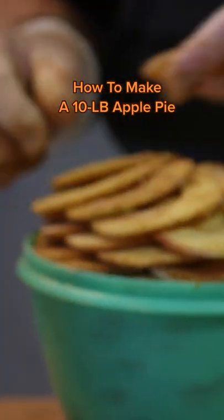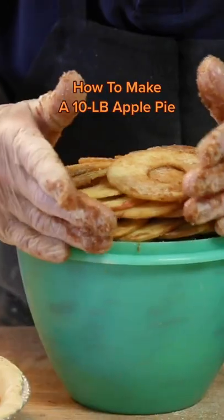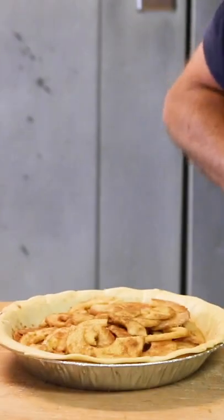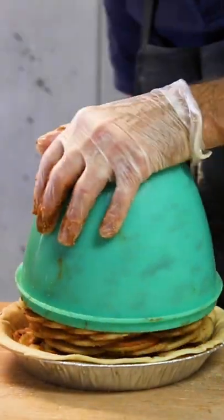We use a green Tupperware bowl, one of the old-fashioned lettuce keepers. We stack the 18 sliced up apples into the Tupperware. After it's stacked, we invert the apples into the bottom pie crust.